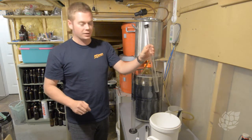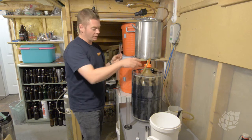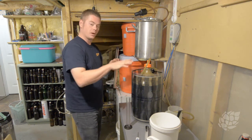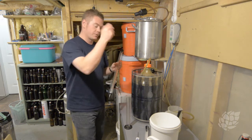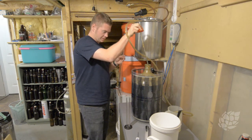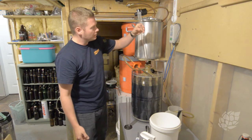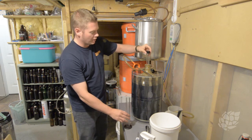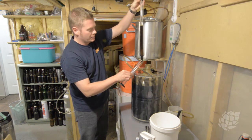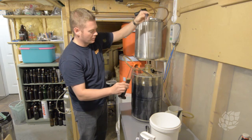Now I've got a sanitized thief and a sanitized hydrometer tube. This is where things can get a little dicey — I'm going to remove this. If you don't have a thermal well it's actually a bit easier. What I'm going to do is place it across the heat wrap here. I'm slowly going to penetrate the carboy and come up with a nice little sample. It's probably not quite enough for a reading, so I'm going to try to draw off a little bit more.